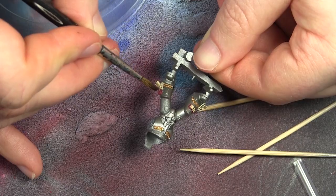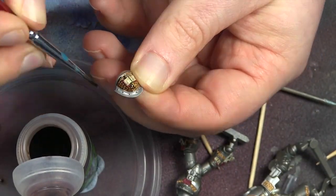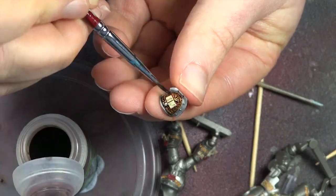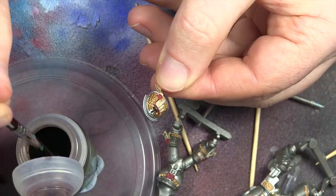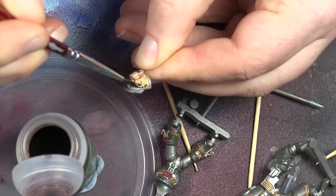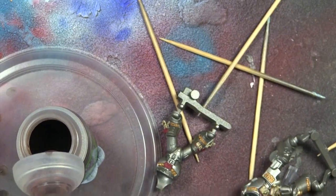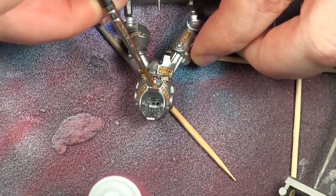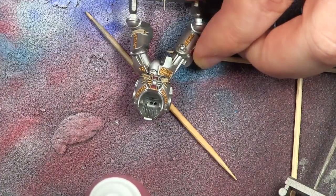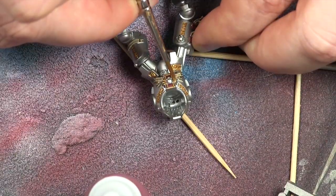When you're finished with the parchment, I'm using Agrax Earthshade on all the gold work we've done before — just to make the recesses dark so the gold letters stand out. When this dries it looks amazing, so it's totally worth doing. Picking out the gold details, especially around the red, looks really, really strong.